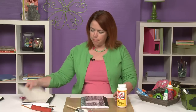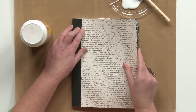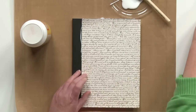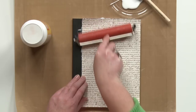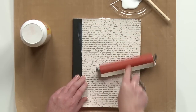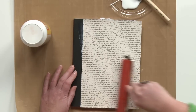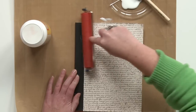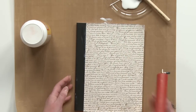Then you can take your piece of paper, go right up to that edge, and to make sure that you don't have any bubbles — which shouldn't be too big of a problem — use your brayer to get everything nice and smooth. Since this is liquid it will take a little while to dry, so set that aside for a little bit.